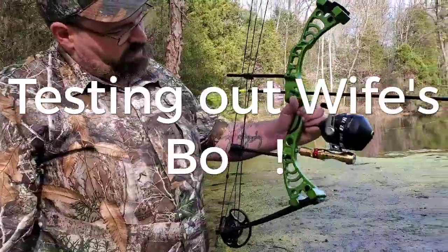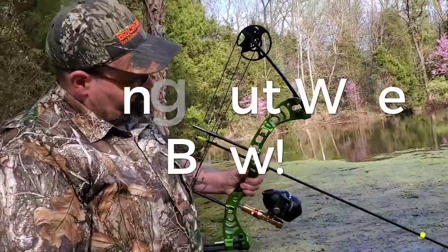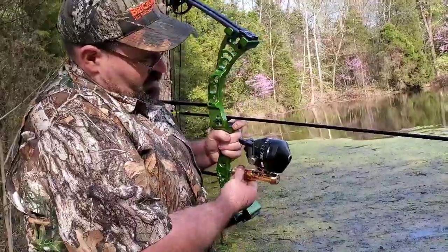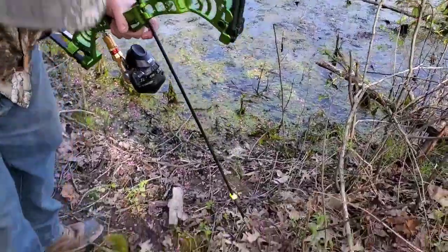We're out here to practice with Angel's bow and see how it shoots. There's moss all over the water, so I'm going to put a stick in here and see if we can make something happen.